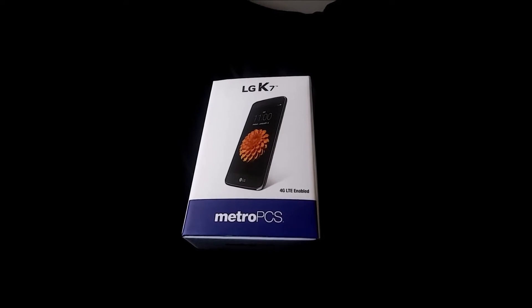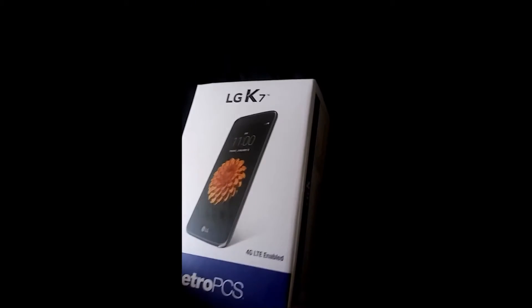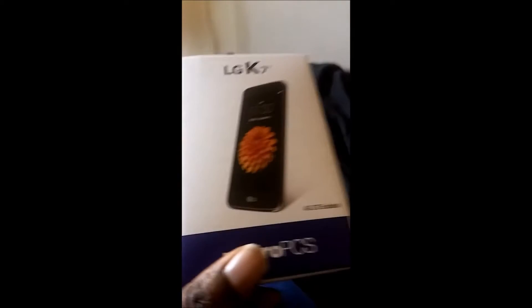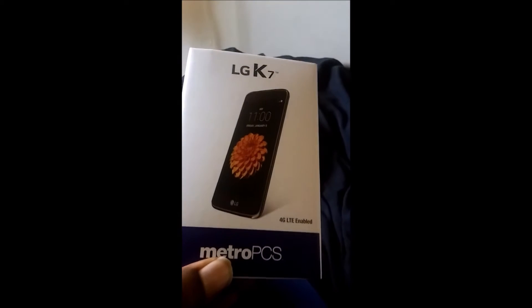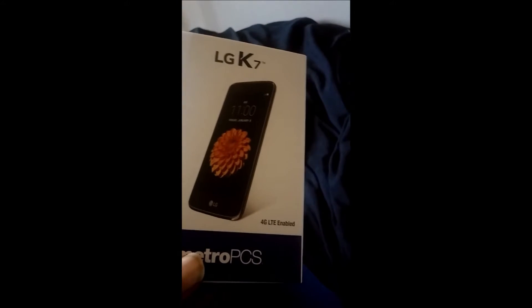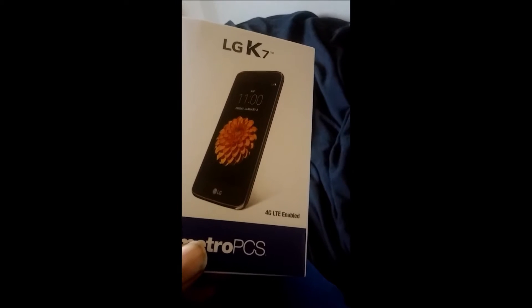We got the LG K7 in a very nice box. As you can see right on the front of the box, it's 4G LTE enabled. I picked this up at my Metro down the street from my house and this phone was only $49.99 retail.